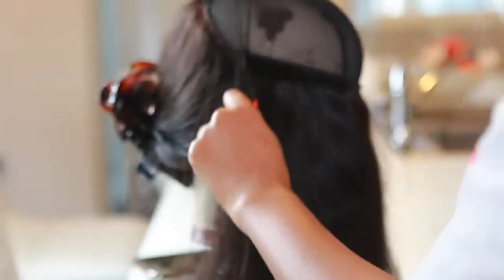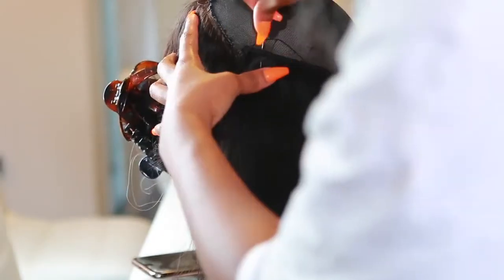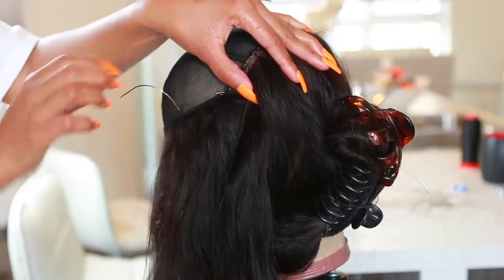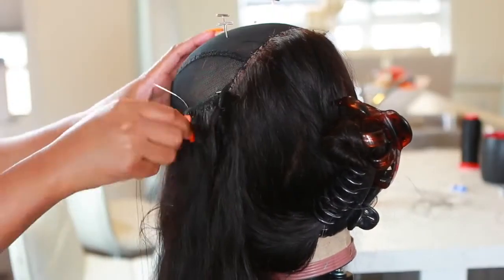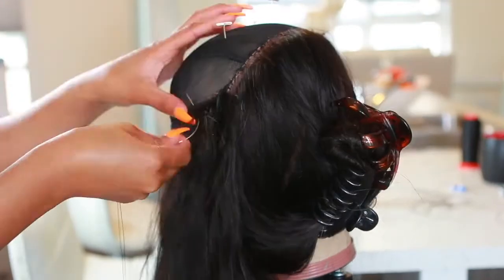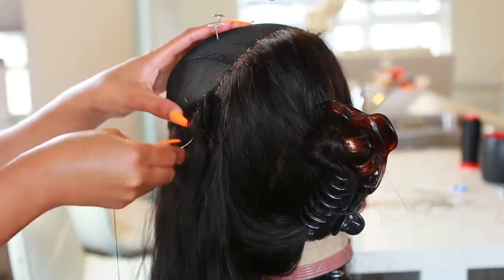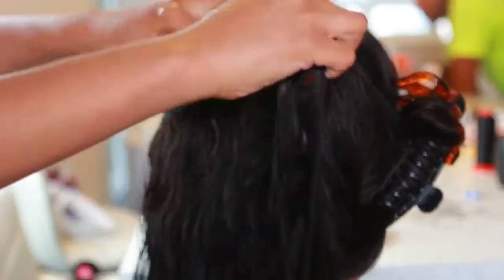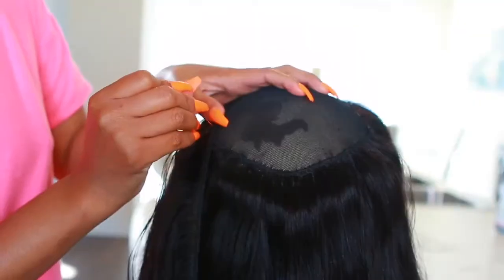There's not really much more to explain — it's just sewing the wig and taking your time with it. Some people are obviously a lot faster because they're used to making wigs. I'm a newbie so it took me a few hours, but it looks pretty good in the end. I'm just going to play some music and you guys can watch me sew.